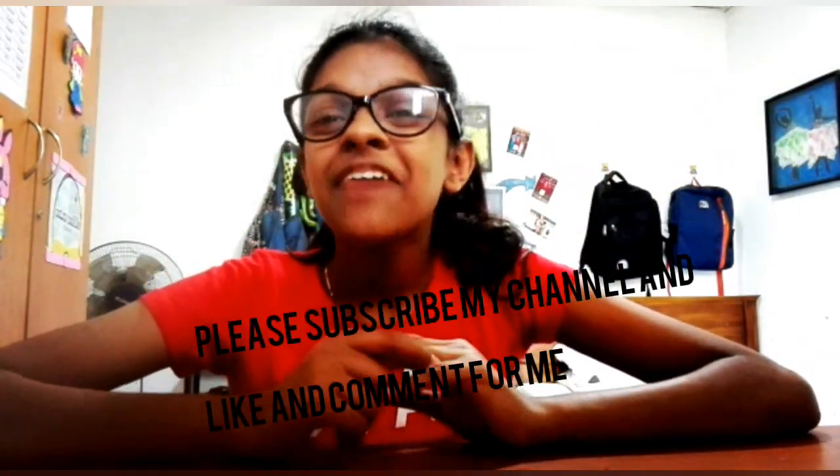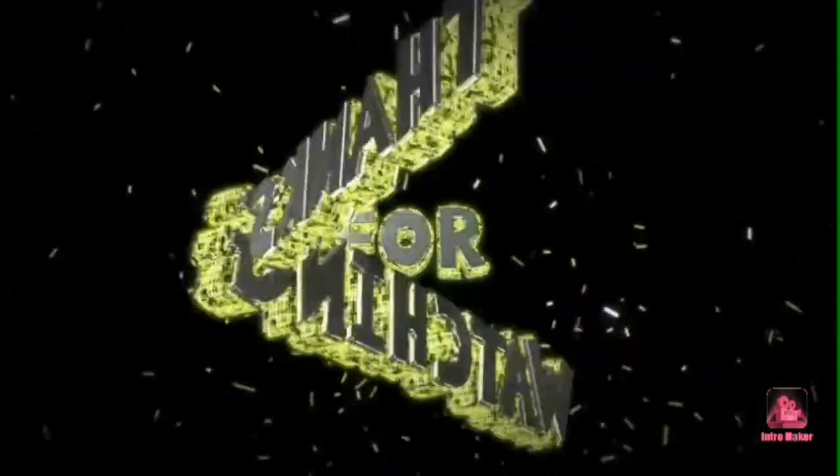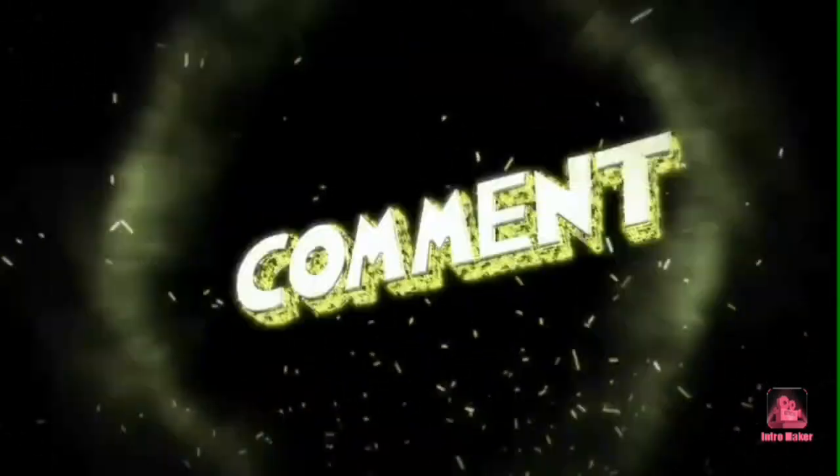I think this video will be very important for you. I will come with another video soon. If you like this video, please like it. If you need to ask something, please comment in the comment box. Please subscribe to my channel — bye bye, guys!